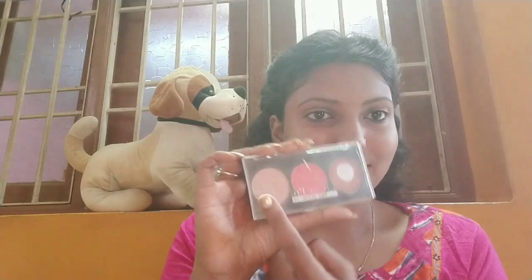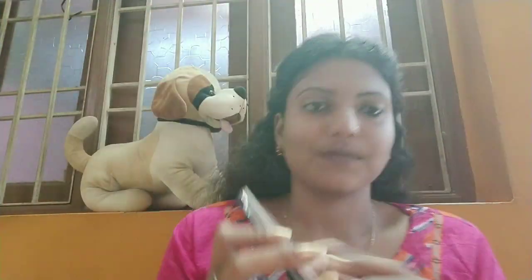It's time for contour, highlight, and blush. I'm going to use the Faces Ultimate Pro palette. I'm working with two shades of glow — the natural shade is a warmer tone and the glow shade is a cooler tone. I'm going to apply the cooler tone glow.